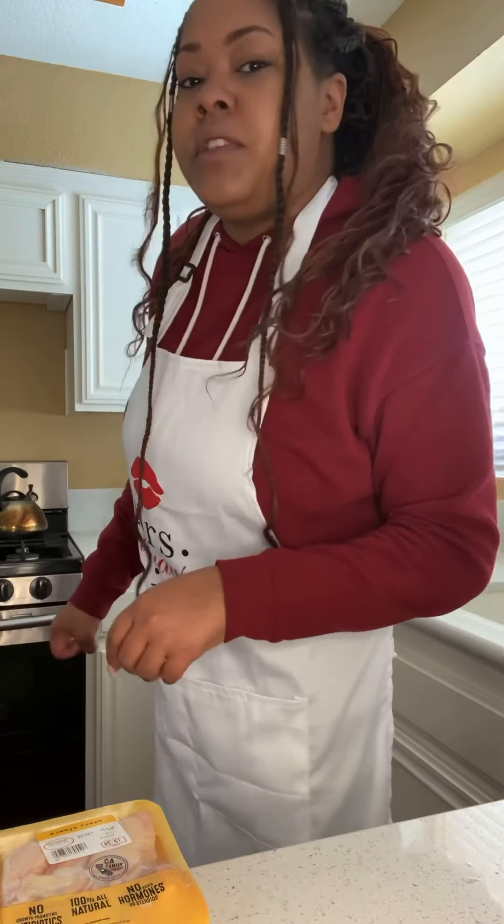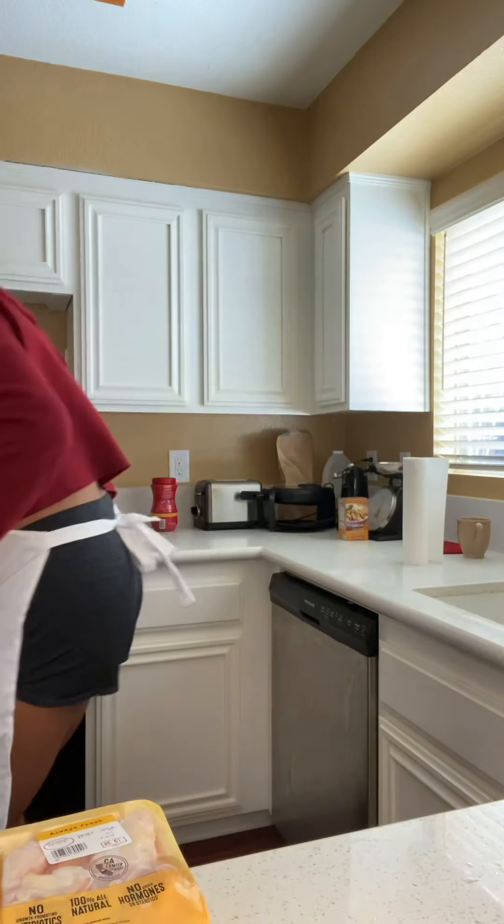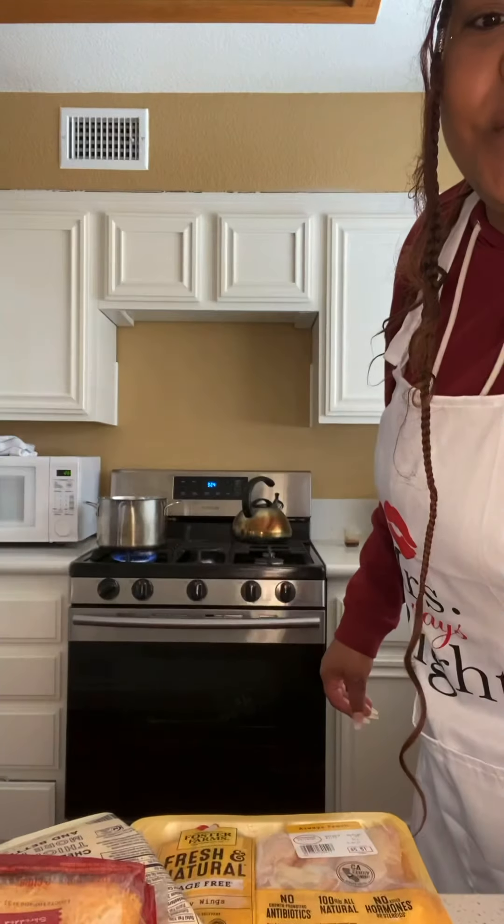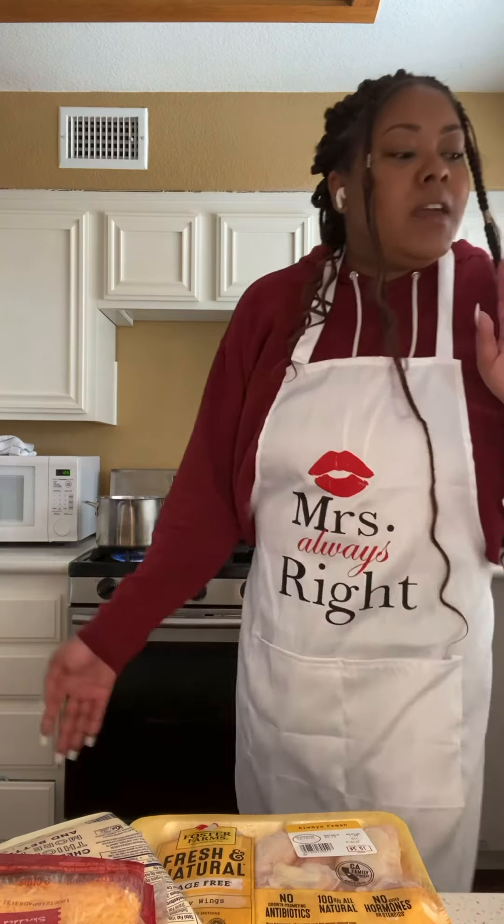I put the stove on high because I want it to boil super quick. So that's the mac and cheese water started. Now for the chicken, I'm going to rinse the chicken and bring out the seasonings I'm going to use.